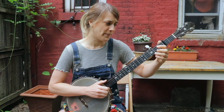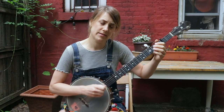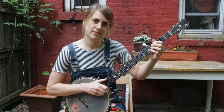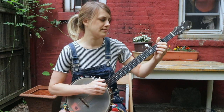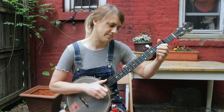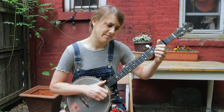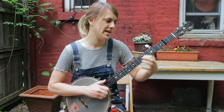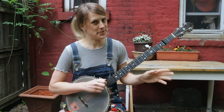Then we're going to kind of repeat that same thing but down here on the second fret. You're going to hammer on, drop thumb open, third string, second fret, third string open. So the whole A part sounds like this: pull off, slide, hammer on, drop thumb, hammer on, drop thumb, third string second fret, third string open.